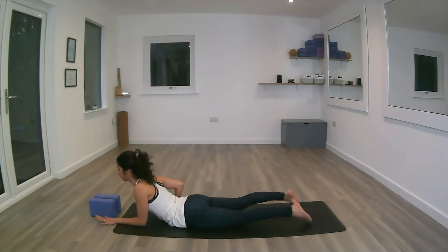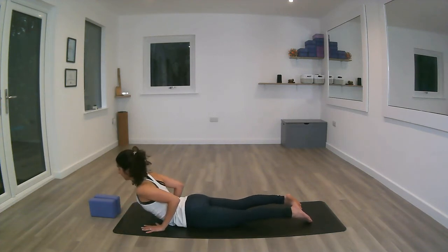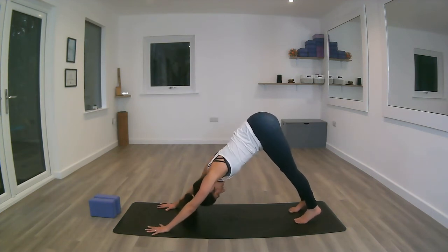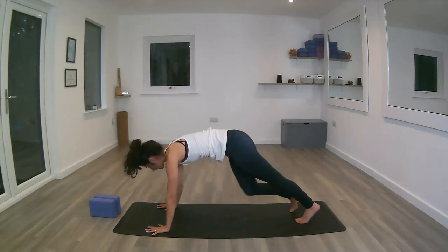Deep inhale. Exhale, tucking the toes under, bracing the core, sending the hips all the way up into down dog. Inhale to lengthen the tailbone up, exhale the heels down, using the core to get the chest closer to the thighs. One more inhale, deep exhale. Inhale, stepping forward with the right foot back into that low lunge.